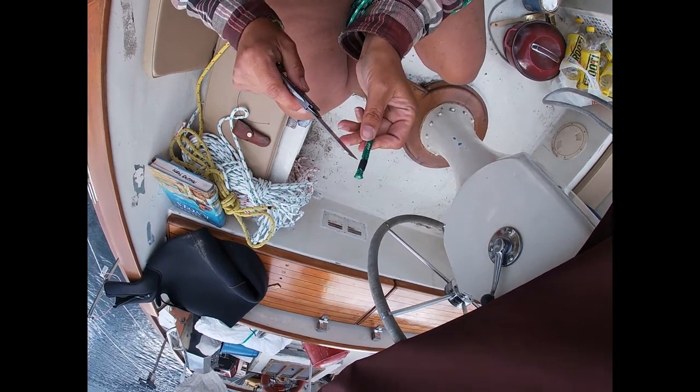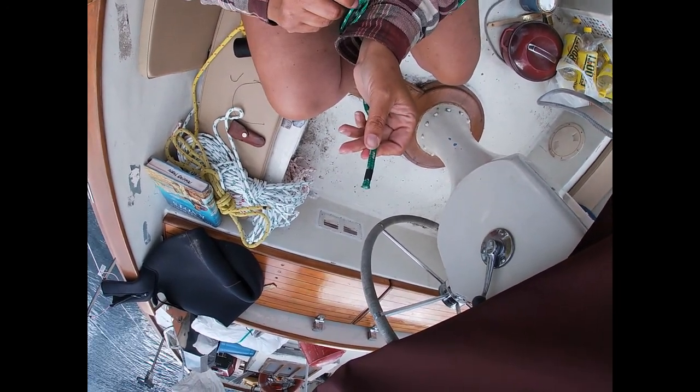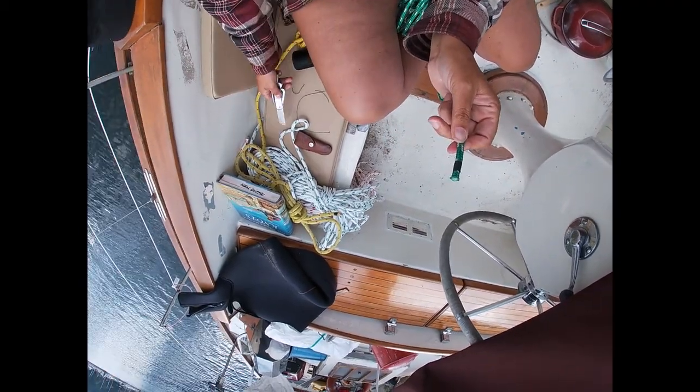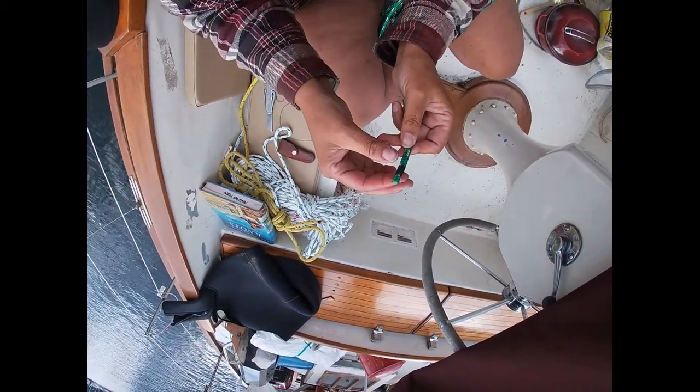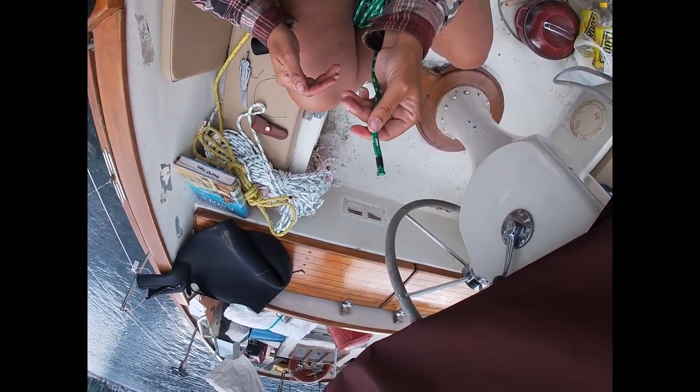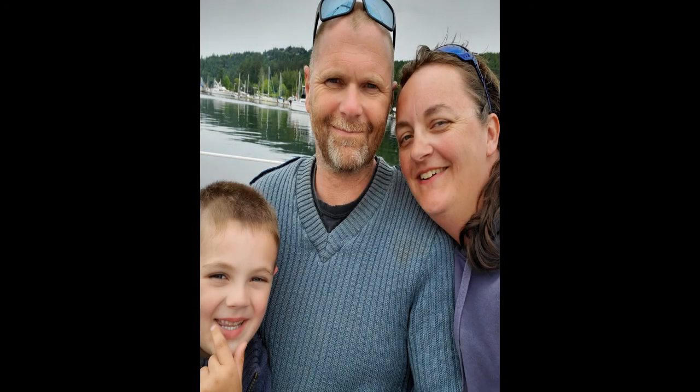That's the basics of how you whip your line. It's not difficult - a little bit of hand strength, anybody can do this and it's well worth it. It makes your lines look all proper and ship shape and nautical, and it's easier so they don't fray.